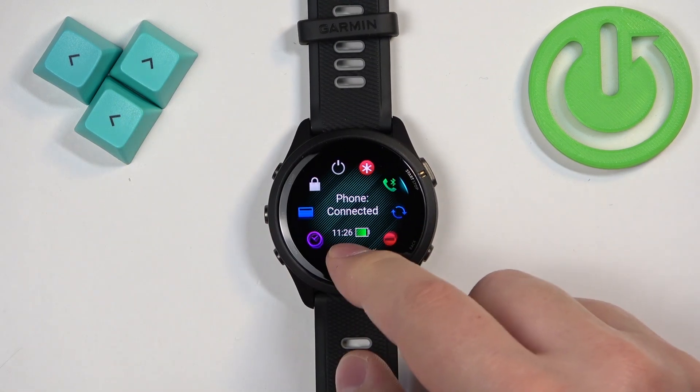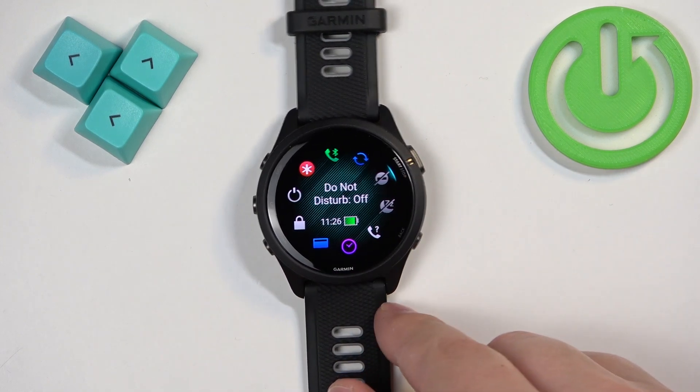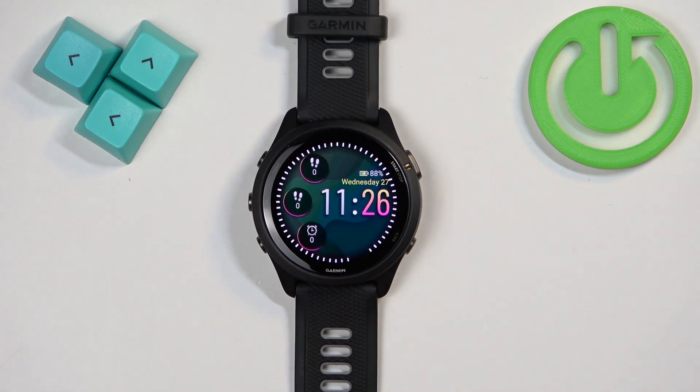If you want to disable the mode, you can open the controls menu, scroll through the menu, select the Do Not Disturb mode icon, then tap on it or press the start button, and the status will change to off, which indicates that the mode is disabled. Then press the back button to go back to the watch face.